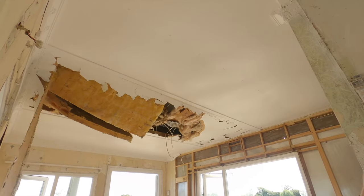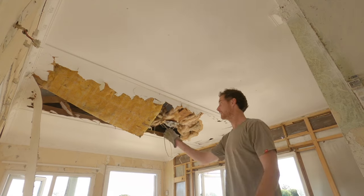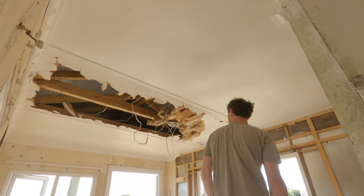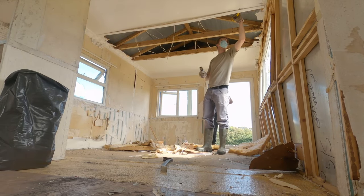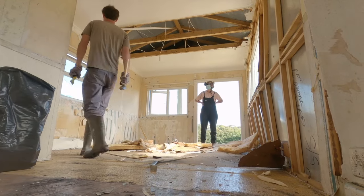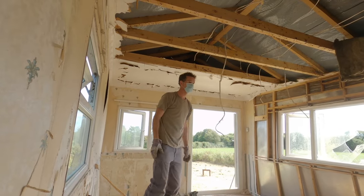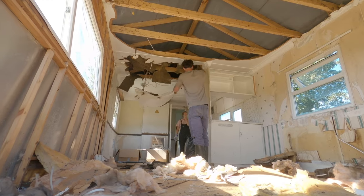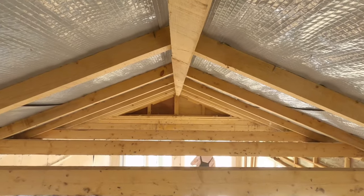It wasn't just walls and cupboards we were ripping out — we also started on the ceiling to see what was above. To our surprise, tearing down the ceiling revealed a lovely pitched roof with bone-dry, intact timber. I'm six foot five, so it was fantastic to know we didn't just have a flat ceiling — we could expose those joists and suddenly add two or three feet of height. Those lovely beams were going to really add to the cabin aesthetic we were going for.